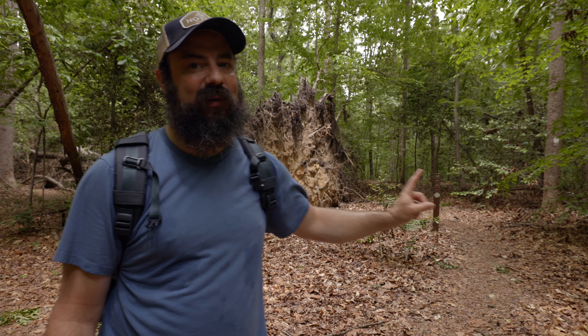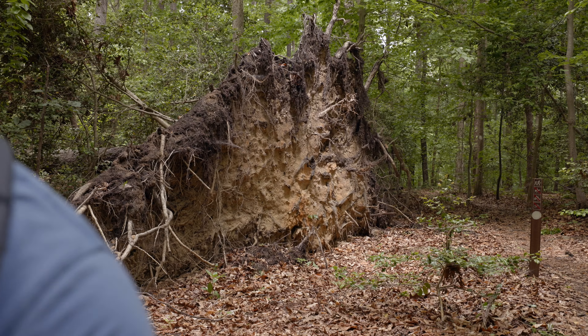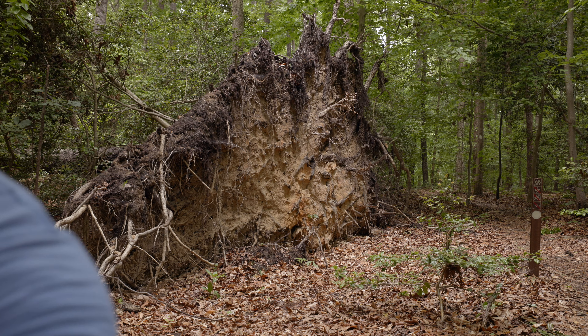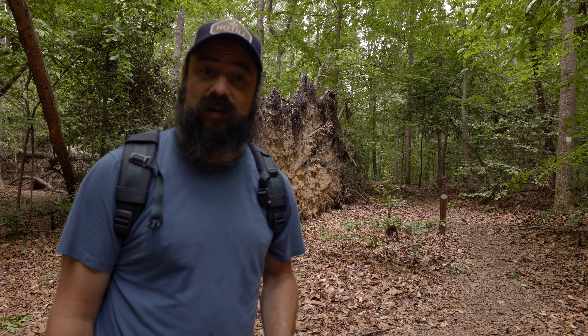I almost got lost again — I was following the white circle trail and apparently the trail I'm following from AllTrails is a combination of trails, which makes more sense now. I was heading the wrong way. But check this out — seeing the huge root structure from a tree after it falls always amazes me.